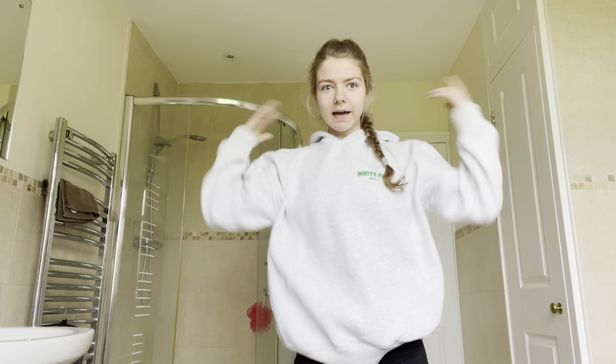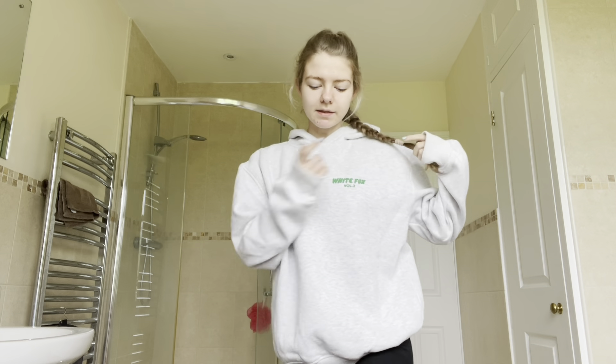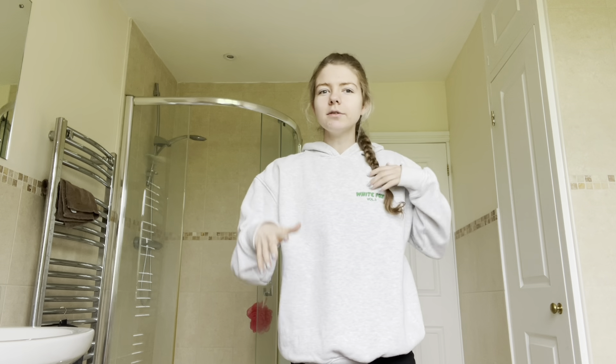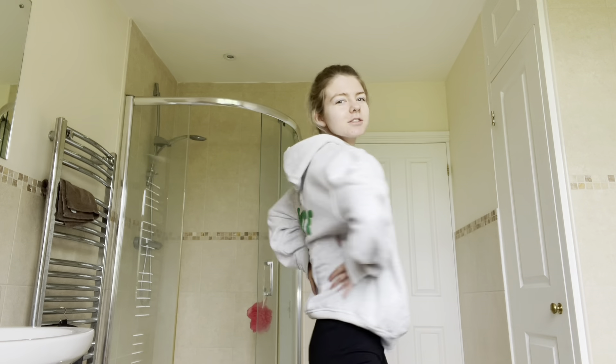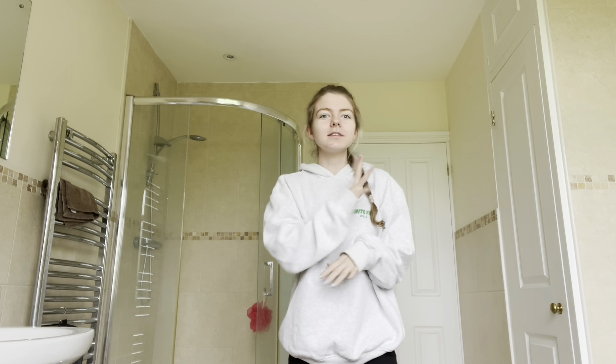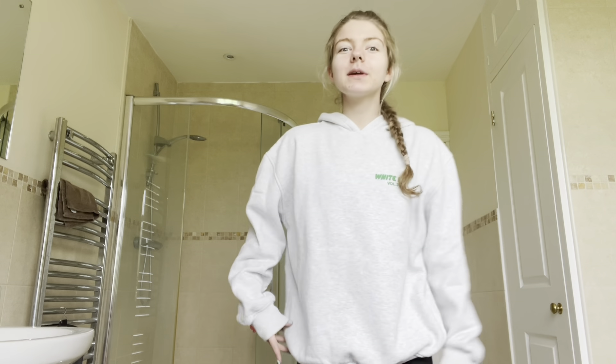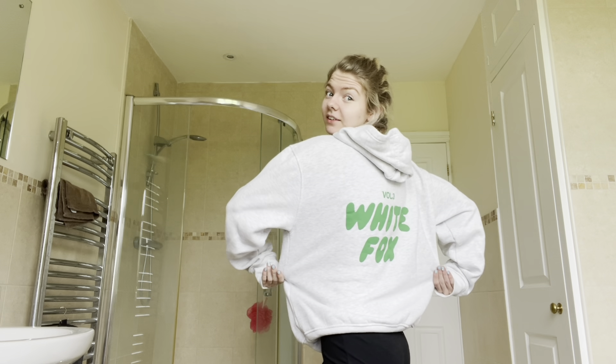The next piece took me forever to get. This particular sweat set — the ones that look like this — they come in loads of colors and they sell out so quickly. I had notifications on for when they came back in my size and I literally scooped it up. I just think there's something so staple about the way it's written. I got so many compliments on it — I was actually wearing it to get my facial and the lady doing my facial was like, 'Oh my gosh, that's such a cool top!'